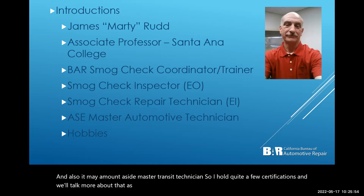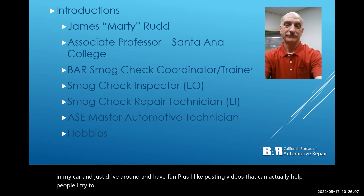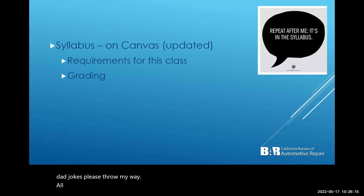My hobbies: I like to go for walks, just get in my car and drive around and have fun, and I like posting videos that can actually help people. I try to keep it fun — I'm a big fan of dad jokes, so if you know any good dad jokes, please throw them my way.